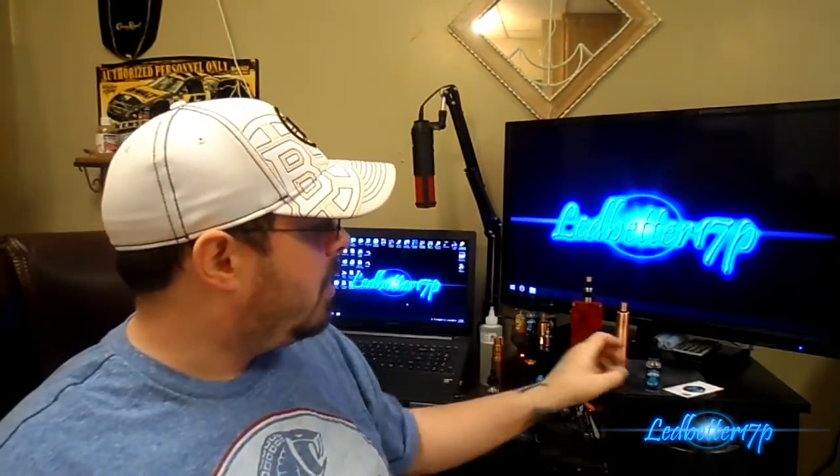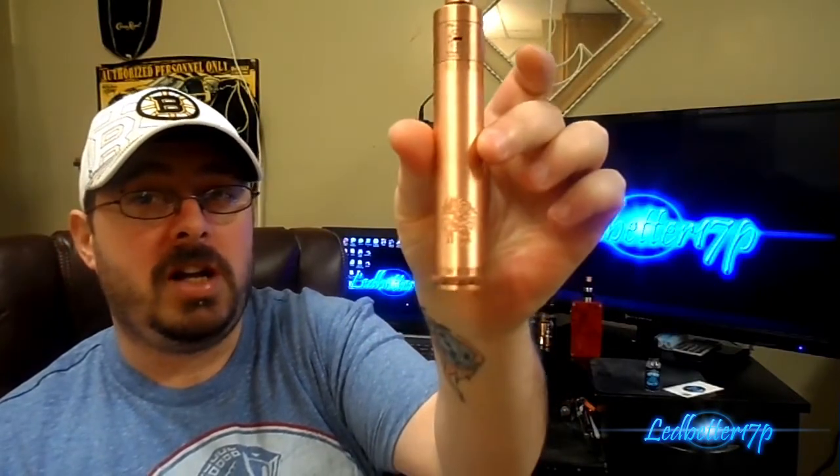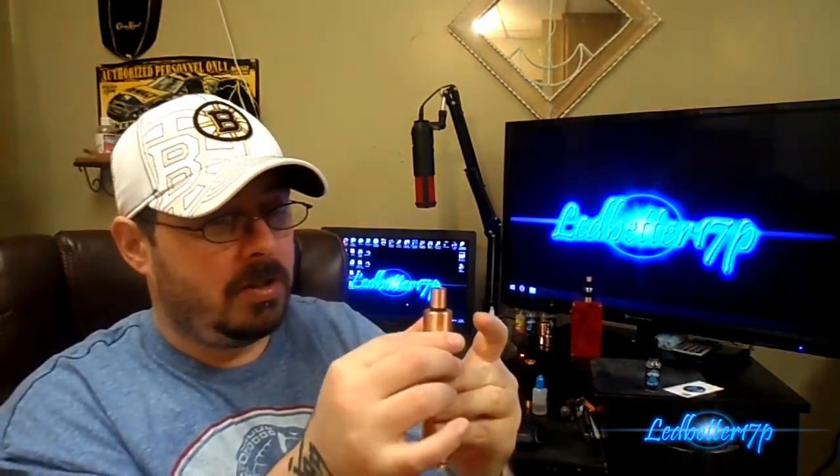Now let's talk about vapor production. I have this loaded up in my Plume Veil RDA on my copper Pegasus mod. I'm running a dual Clapton coil build that ranges out to about 0.5 ohms.